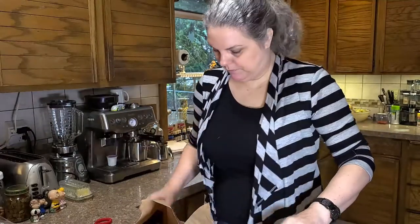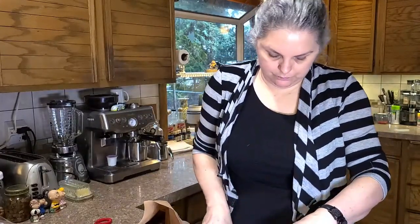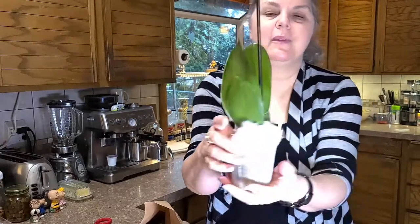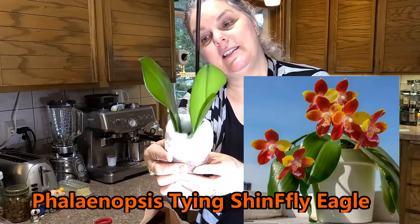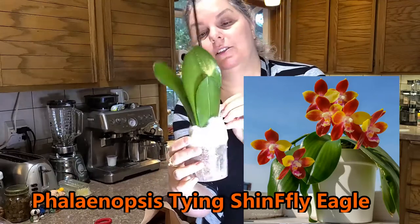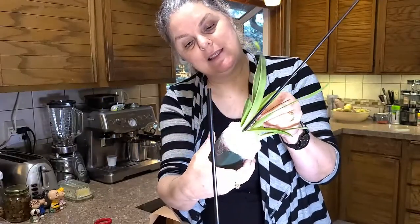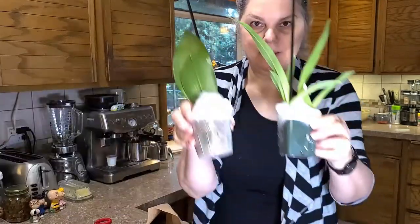This is cute. Two plants in this one package. Let's see what we've got here. This little one is a tiny Phalaenopsis — this is going to be the Tyene Shinfly Eagle. And this is a Miltoniopsis called Breathless Beauty. We'll open her up in a minute.